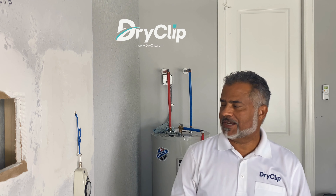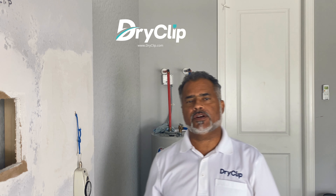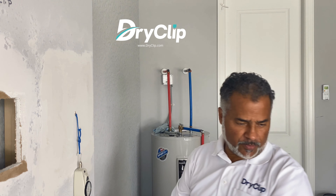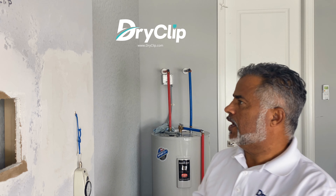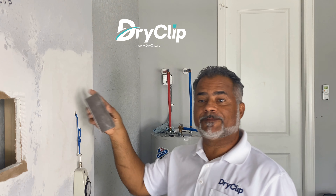Hello everybody, my name is Harry Ruiz, the inventor of Dry Clip and the founder of Dry Clip Corporation. We did dispatch a couple of weeks ago and we just want to show — this is a 12 by 12.